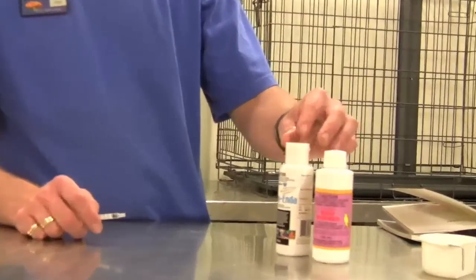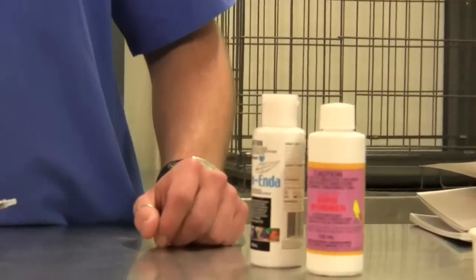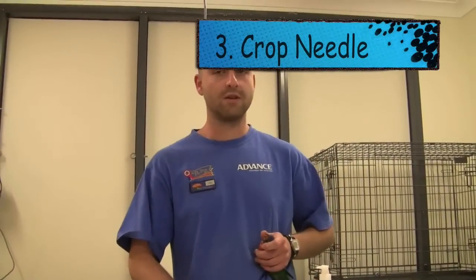There are also a few other liquid bird wormers that can be used, including worm endophytes. The third way of worming your bird is with a crop needle, which is the best way to worm your bird as you know they've received the correct dose.